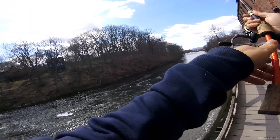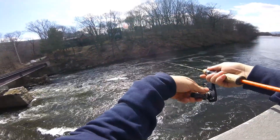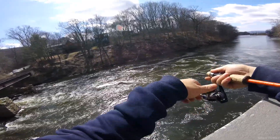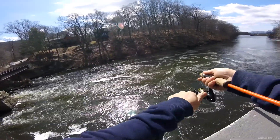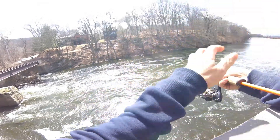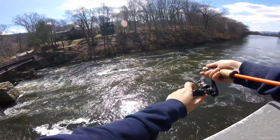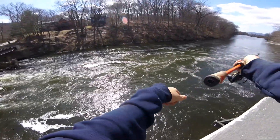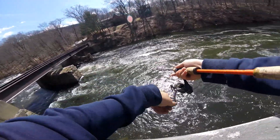I'm going to focus on this bluff. The bluff is about 20 feet above the water. I can't deadlift any fish from here, nor do I have a landing net that would work here either.